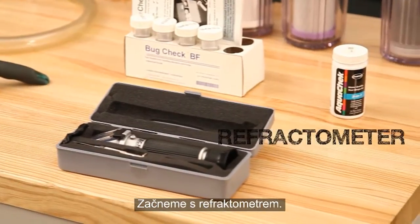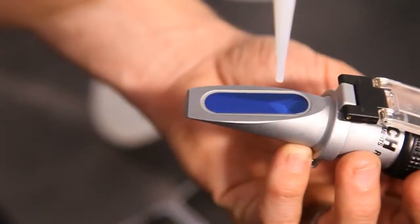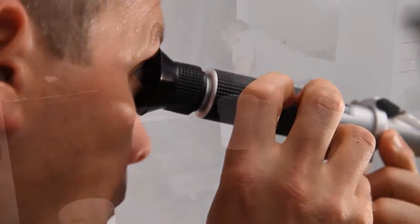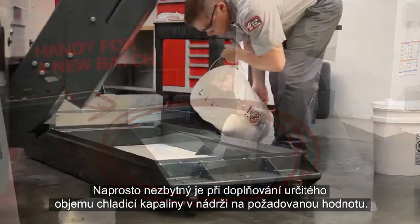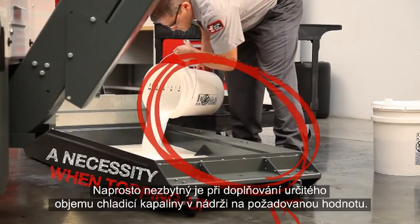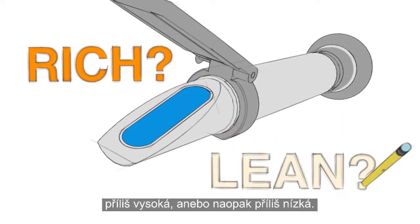We'll start off with the Refractometer. This is the most important tool you'll use for keeping your coolant working correctly. Its purpose is to measure the concentration of your coolant. They are handy when filling an empty tank with a new batch to verify the concentration. But a Refractometer is an absolute necessity when topping up a tank with coolant already in it. Without a Refractometer, there's no way to know whether your coolant is running rich or lean.